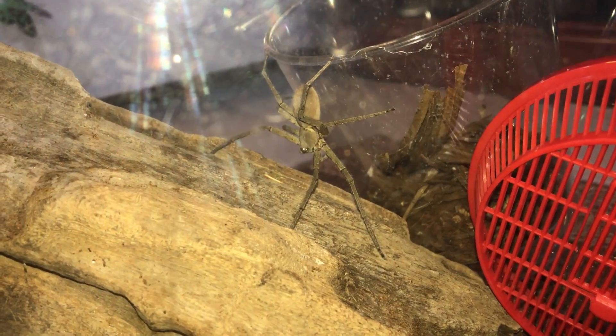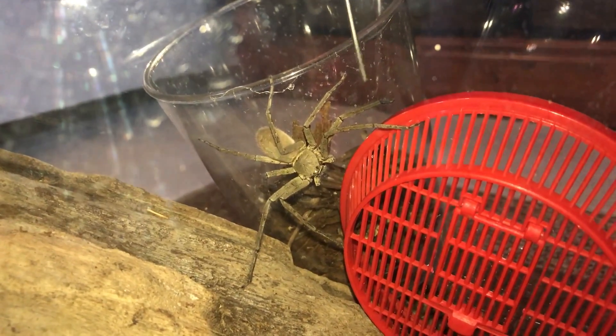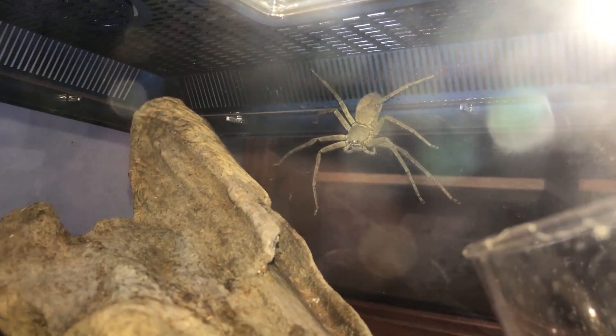She's quite calm — I was actually expecting her to bolt and scatter off. I want to take out this container, so come on girl, get off. Oh my goodness, there she is! I need her to go down otherwise I can't take out the container. It looks like this enclosure is plenty big for her.